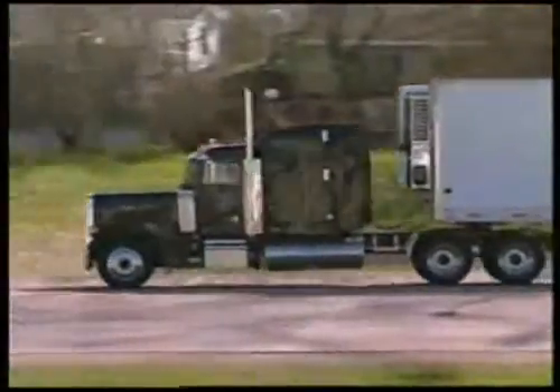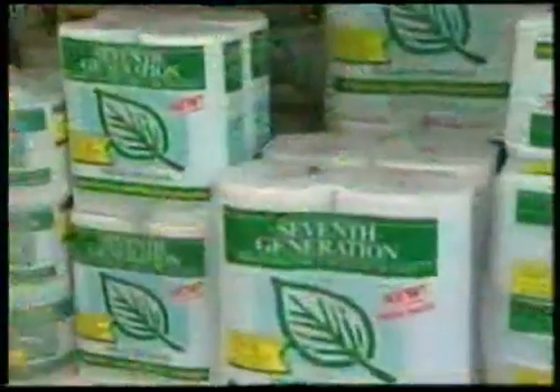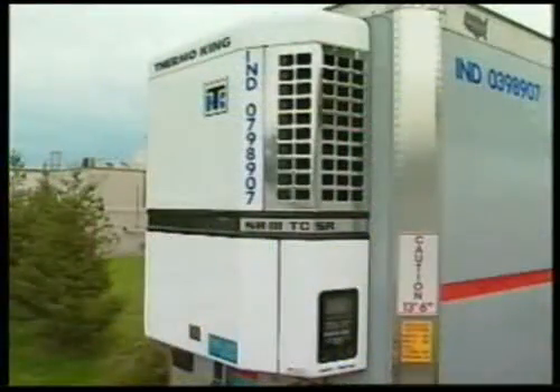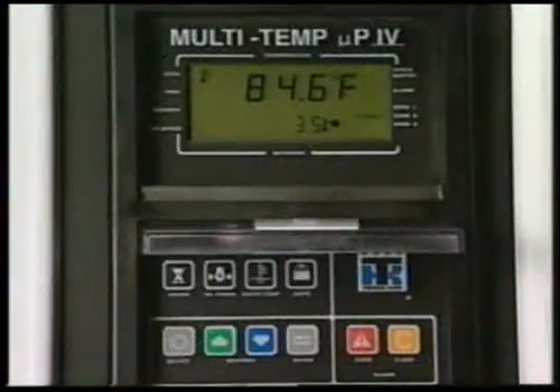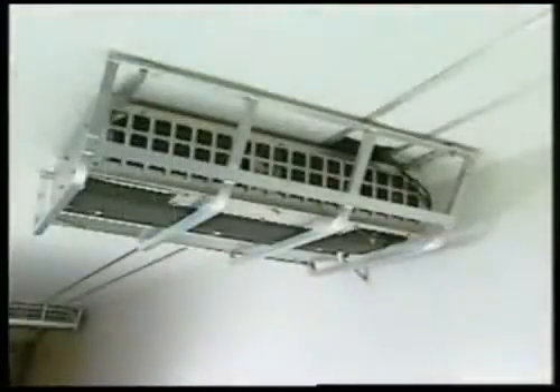Distributors of food and other perishables commonly need to haul many products at once — some frozen, some fresh, and some dry. To fill that need, ThermoKing Smart Reefer multi-temp units are specially designed to maintain multiple temperature zones in a single trailer.